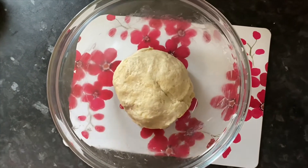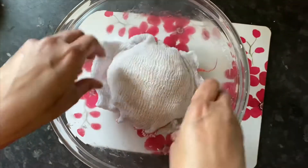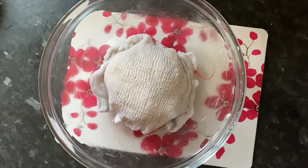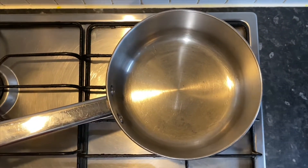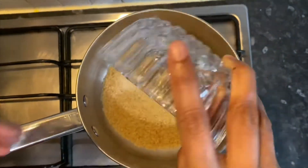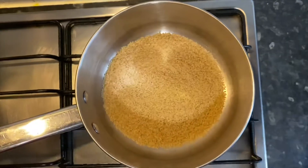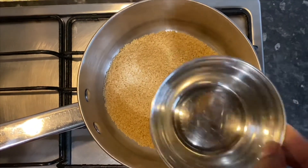When the dough is ready, cover it for 15 minutes to let it rest, then squeeze it in a muslin or cotton cloth. In this 15 minutes, we will soak the sugar syrup. We use 1 cup of brown sugar or white sugar, and add 1 cup of water.